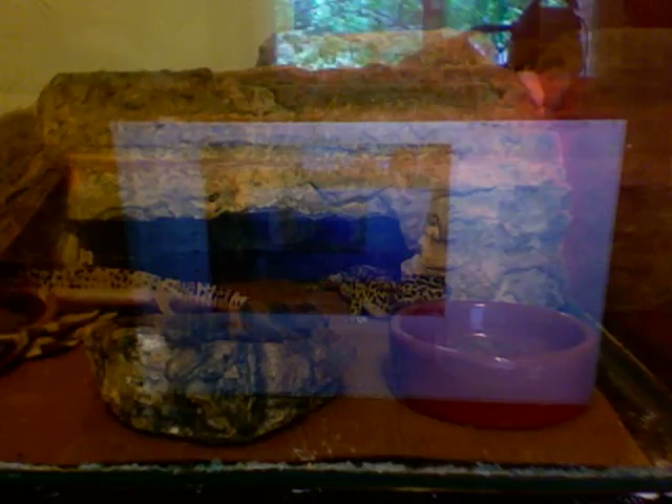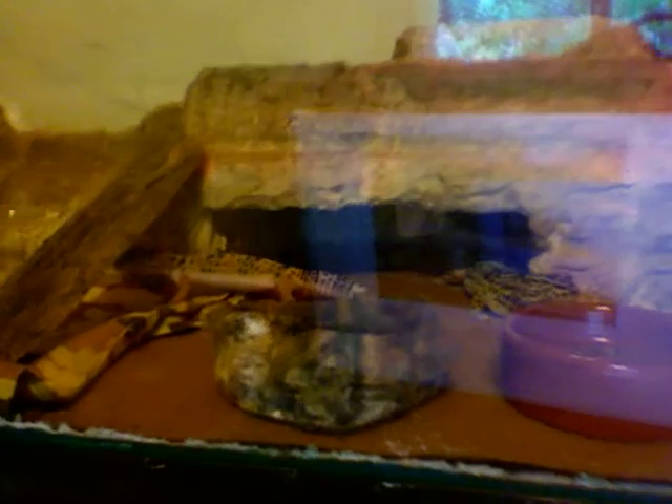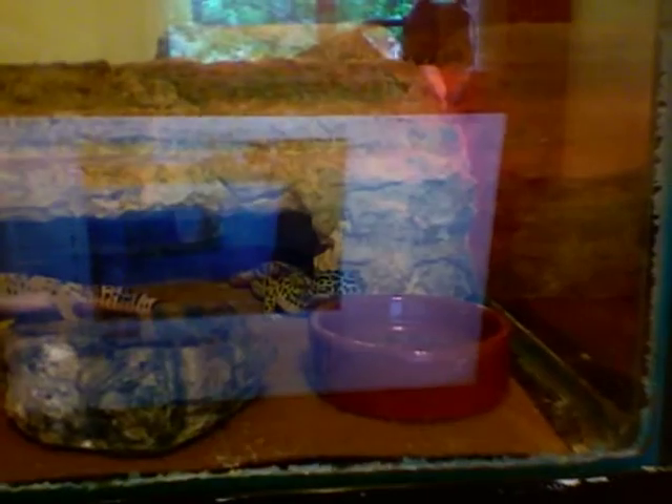What you're going to feed your gecko is mostly crickets as a staple diet, some mealworms, and an occasional waxworm — those are optional though. Babies should be fed every day, a few crickets every day. Adults should be fed every 2 or 3 days.